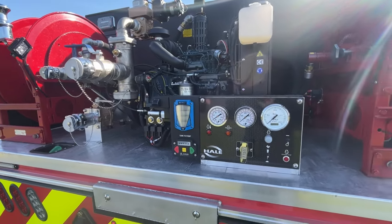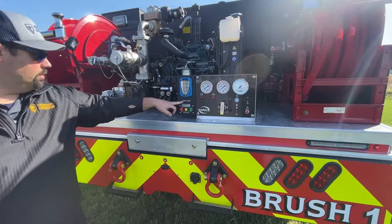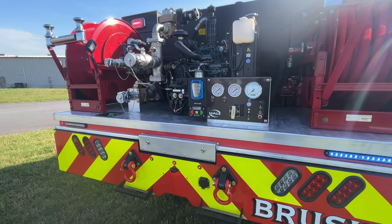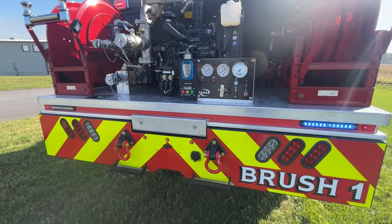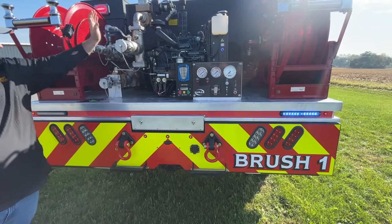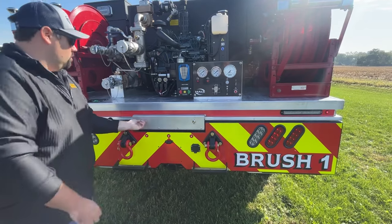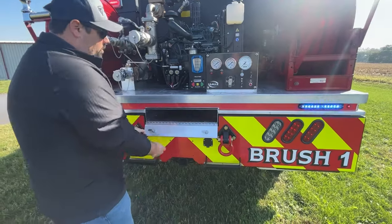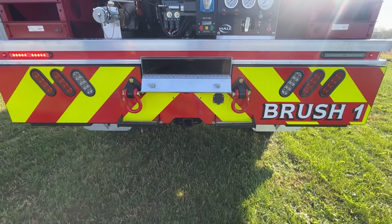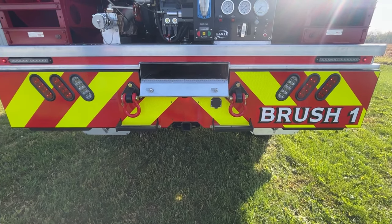Dual hose reels. All of our controls for the electric valve for tank to pump. We do have a dual panel in the cab for your bumper turret and also your ground sweeps, with the same controls that you see on the rear. Just our standard 2.5-inch intake, additional 1-inch and 2.5-inch discharges as well. Underneath the bed, we have a little bit longer storage that will run all the way up to the front of the bed — that is for hard sleeves and any type of longer tool storage that might not fit in a transverse compartment.